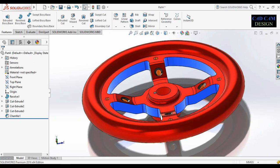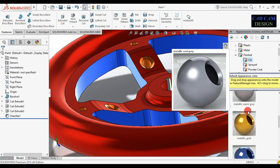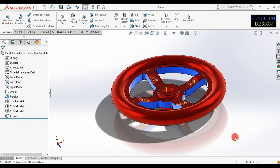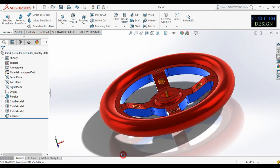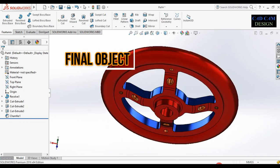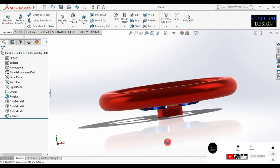Select blue for the second extrude cut. Select this and apply on the chamfer. Now apply metallic gold and drag it onto the extrude cut. Our object is perfectly done. See the final preview — this is our final object. Don't forget to like the video, share it with your friends, and subscribe to the channel for more tutorials.